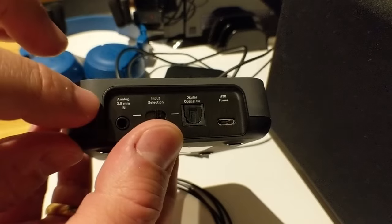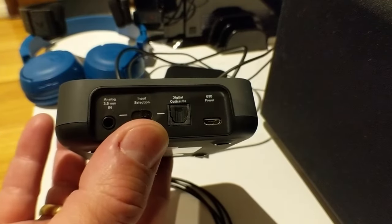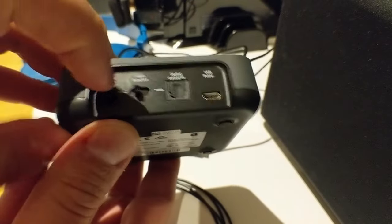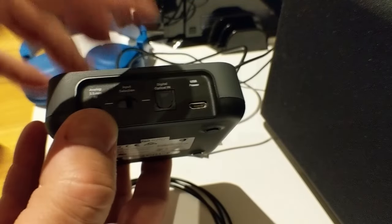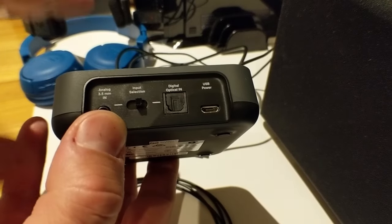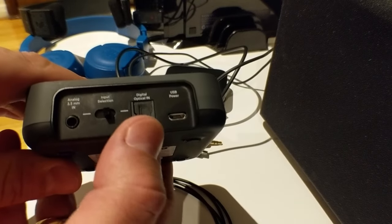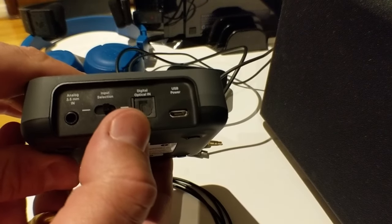The input select button allows you to connect both analog and digital at the same time to two different devices and switch between them. So you could have the digital connected to the TV and the analog connected to an amp or amplifier and switch between the two. The manual does recommend connecting via digital optical for the best quality.